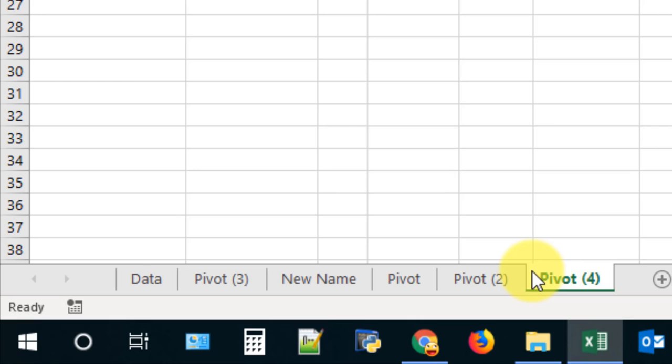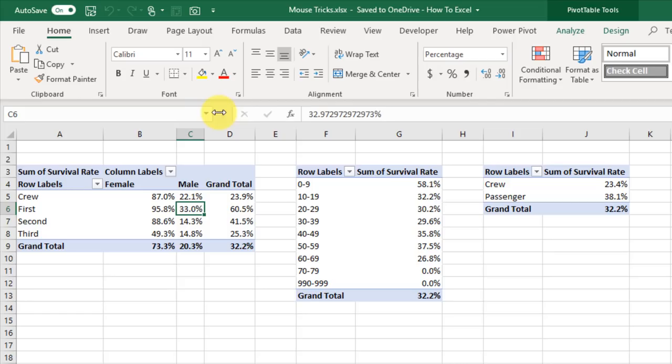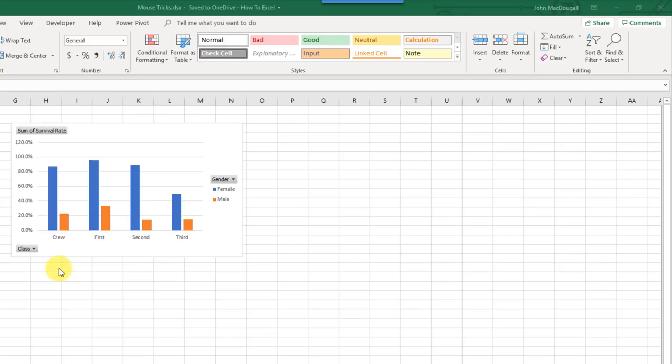You can resize the formula bar along the horizontal axis by clicking and dragging between the name box and the formula bar. If you want to quickly maximize the formula bar, just double-click there and that resets it to maximum size. This next mouse trick lets you quickly open the Format Chart Area window pane for any chart — just double-click on a chart and it opens.